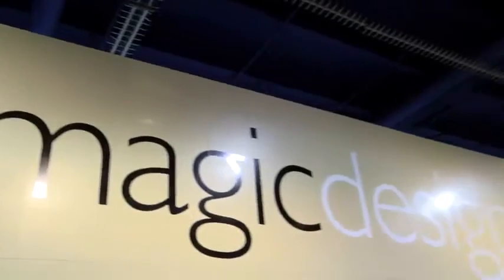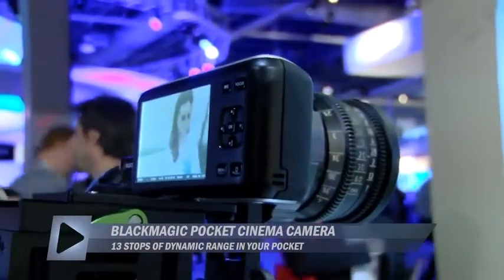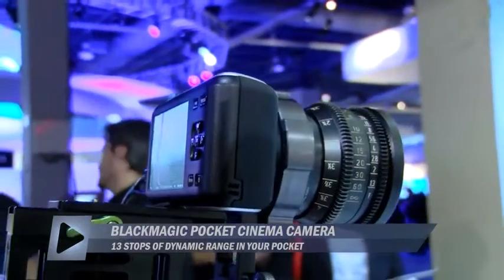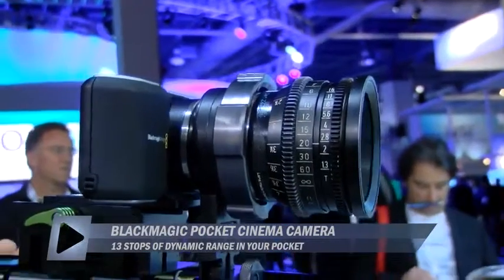We thought we had all this great technology in these cinema cameras, but we found ourselves saying, 'I really wish I could go grab that shot really quickly,' but you know, I want to get my rig, I want to get my lighting, I want to get all that stuff. We really wanted to have a lot of those functionalities and features in our pocket. And that's why we've developed a pocket cinema camera.